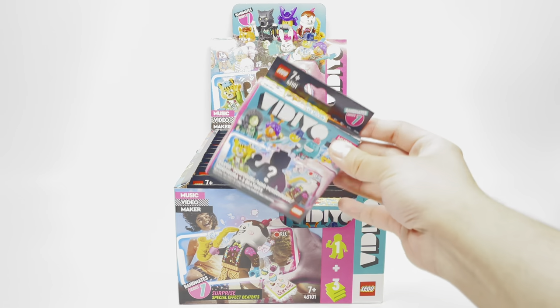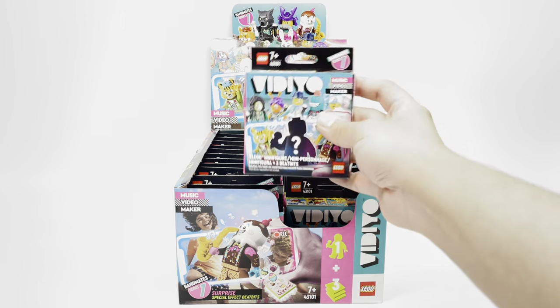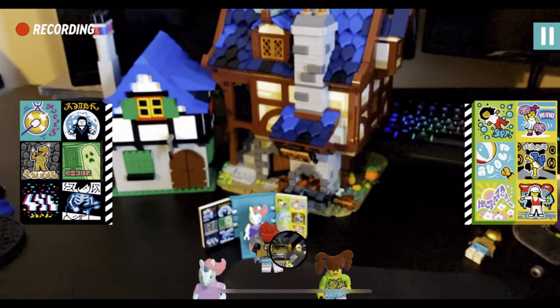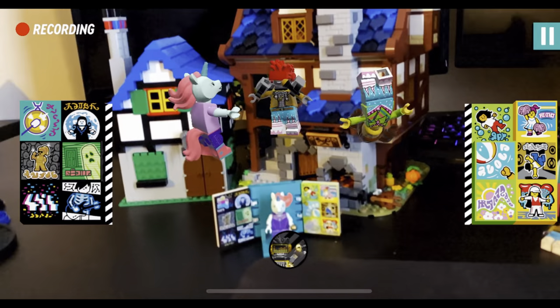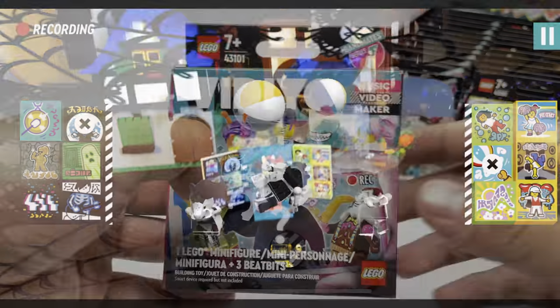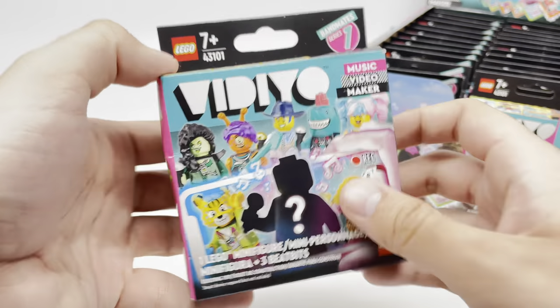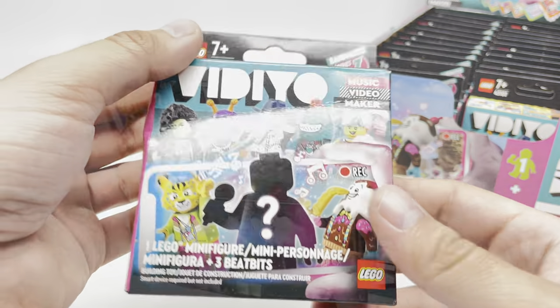However, they're not foil packs, but rather blind boxes, and they interact with the LEGO video app, which, if I had to be honest, really sucks. It's this clunky music-making app aimed at kids, but there's no way to even export the videos, and there's such limited options, it doesn't inspire creativity in my opinion. But I love LEGO minifigures, so I'm going to ignore the app and just open up 24 of these LEGO video boxes, which is one complete display box.